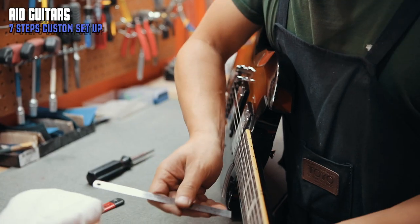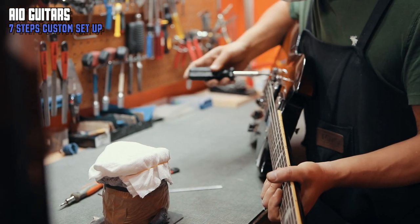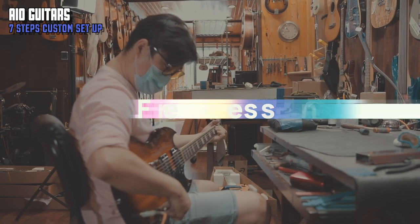We then adjust the nut height for the best playability. The next steps are usually seen at a custom guitar shop — we double check the pre-setup so there's a different perspective on the guitar from another person.